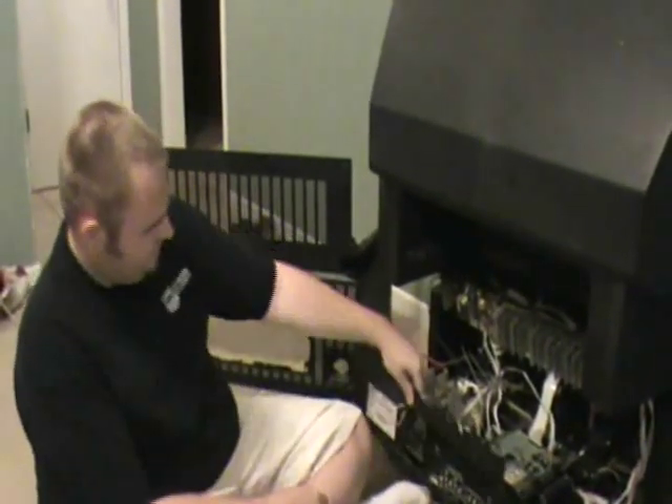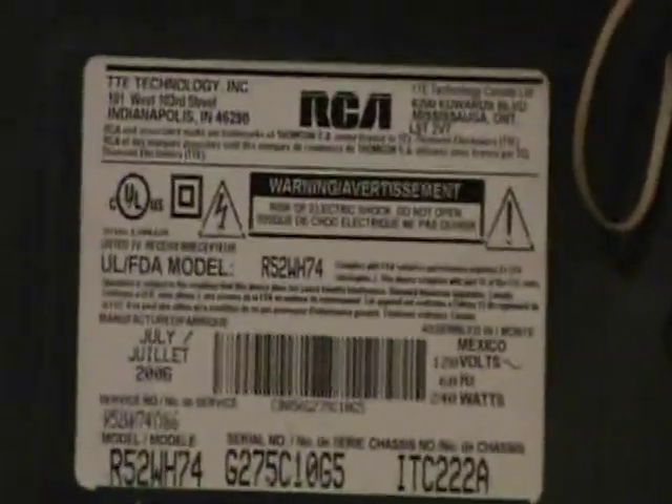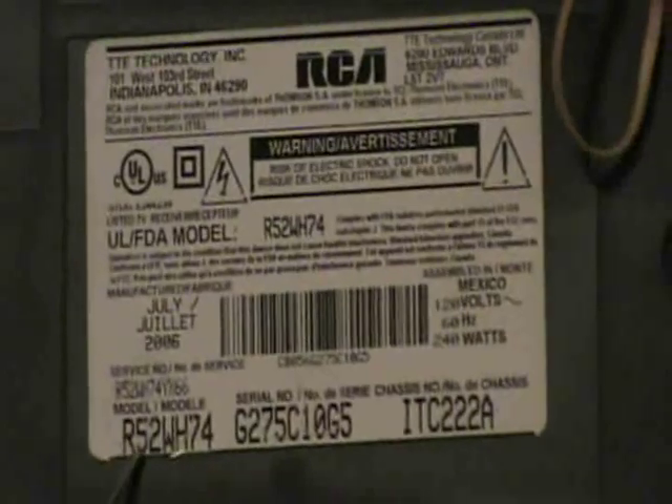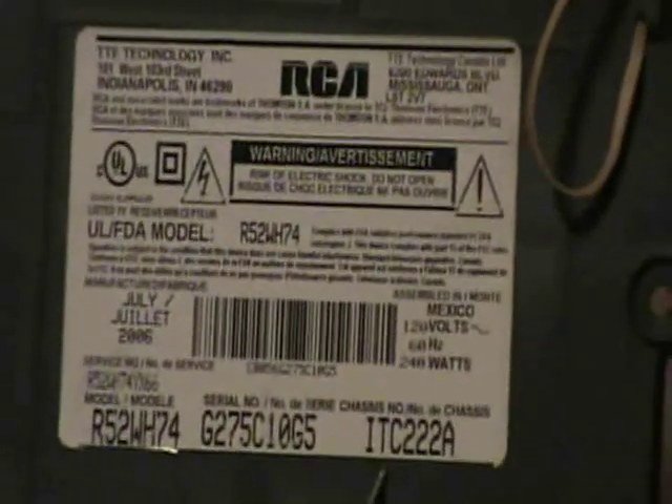The back panel also has the model number for this particular TV. The model is R52WH-74 — that's this RCA 52-inch. The chassis number is ITC222A. That's the particular TV I'm working on.